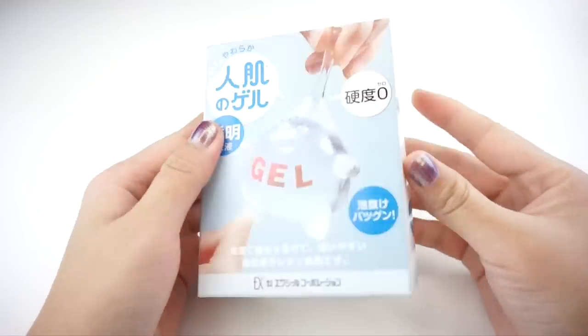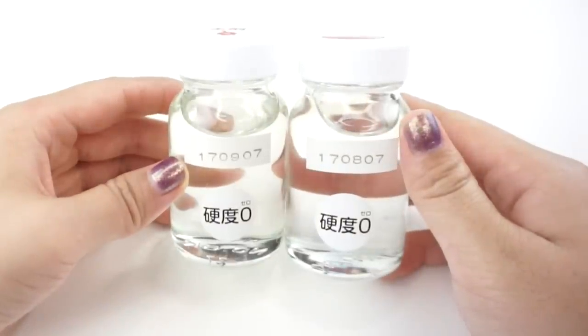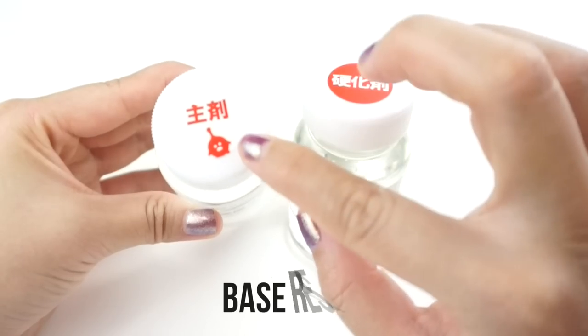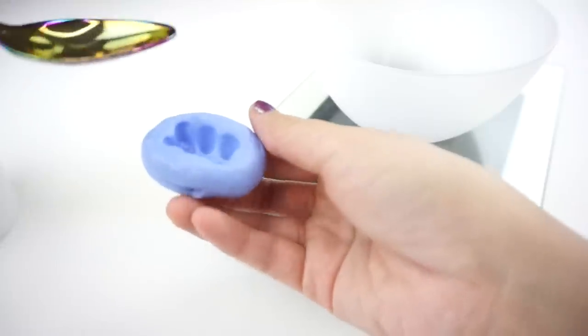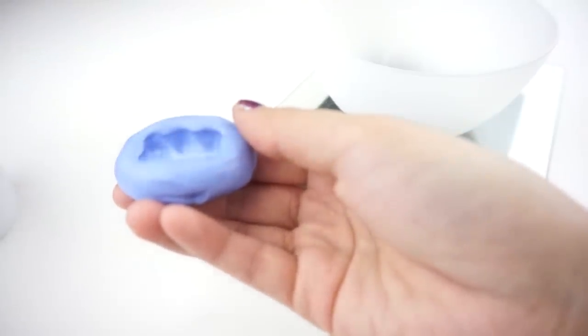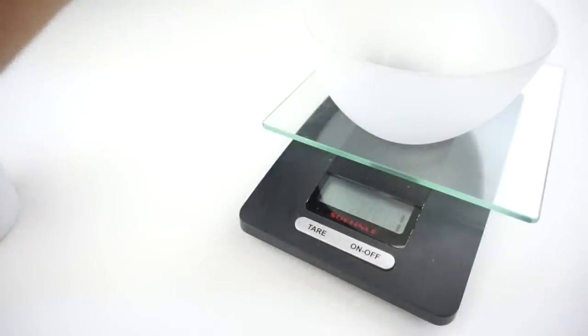Now let's move on to the resin. The mixing ratio for transparent Hitohada Gel is one to one, which is much easier to calculate than the milky version. The bottle with the mascot on it is the base resin and this is the one you should always measure first. Before starting I checked how much liquid actually fits inside my mold by filling it with water and weighing it. The total for making a gummy bear is only two grams, so I technically only need one gram each of both resins.